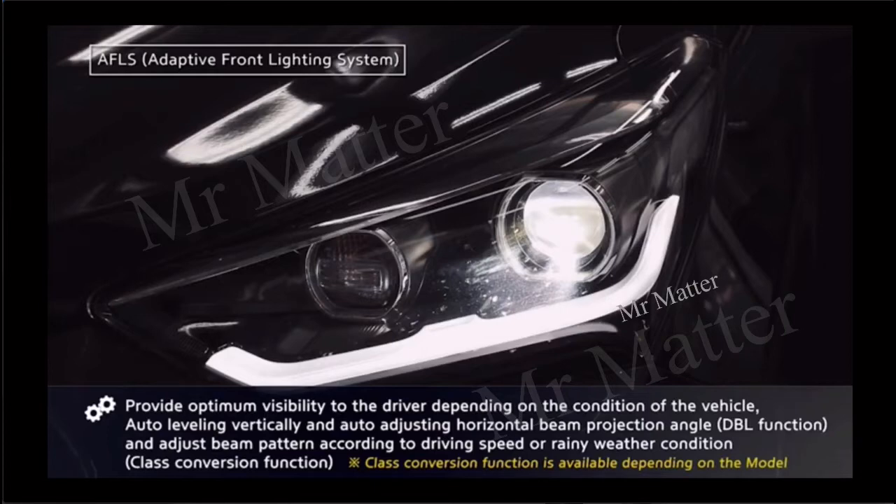Our focus for today is all about Adaptive Front Lighting System (AFLS). We will learn how it works — AFLS provides optimum visibility to the driver depending on the condition of the vehicle, auto leveling vertically and auto adjusting horizontal beam projector angle.